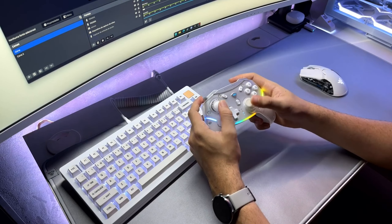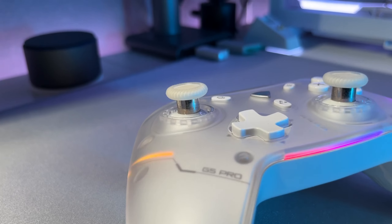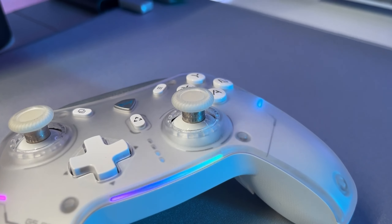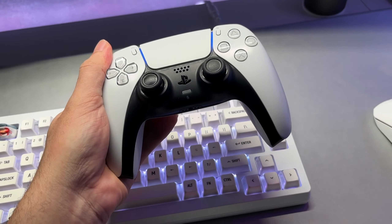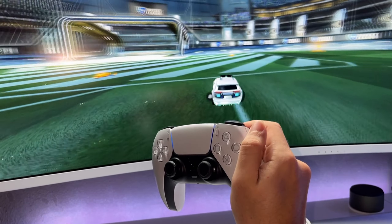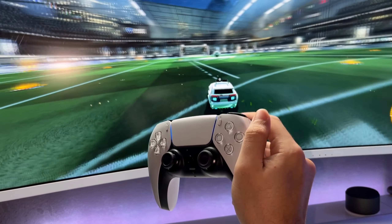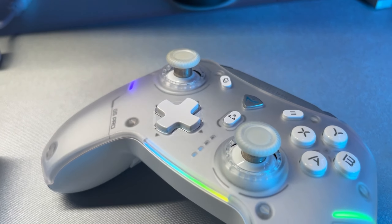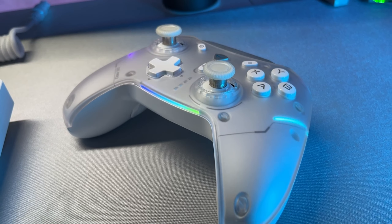Now mentioning the analog sticks — they feature Hall Effect technology. For those who do not know, it is an implemented feature that prevents your analog stick from developing drift over time with use. That is already an extremely positive point, different from a PlayStation 5 controller which, besides being expensive, mine developed drift in less than a year of use. For those who do not know what drift is, it is when your character or car keeps turning to one side on its own without you directing them, which is very disruptive. So Hall Effect is specifically designed to prevent this type of problem and also deliver much greater durability.